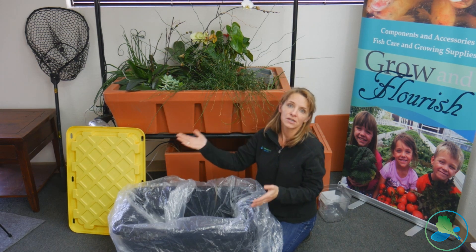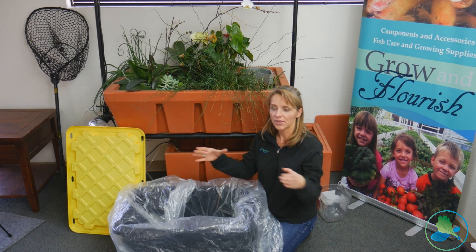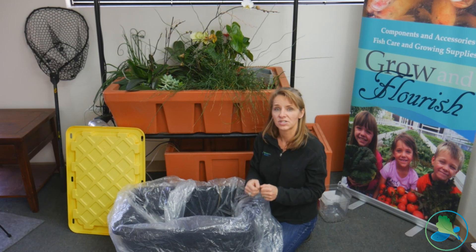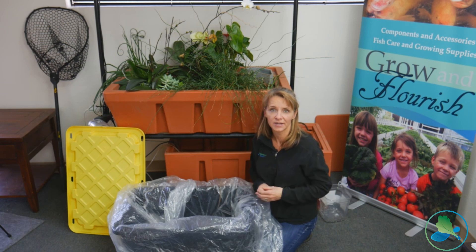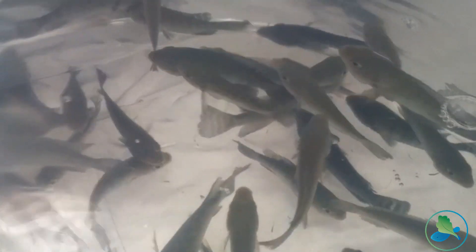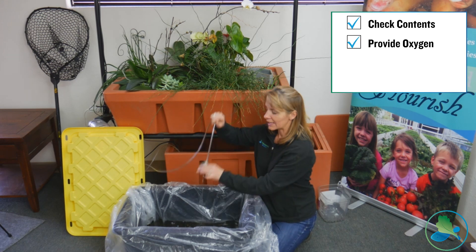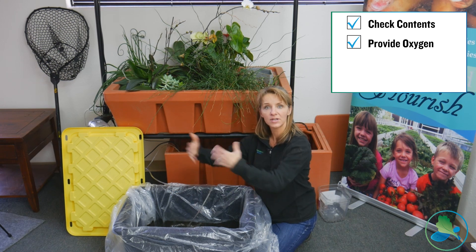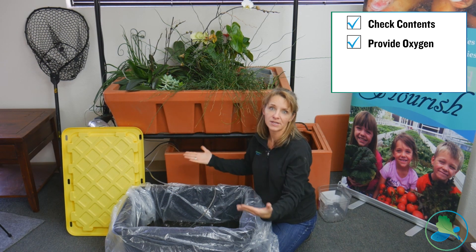If you get fish transported through the postal service, those fish have been put on a certain amount of oxygen before they left the vendor, so you want to get those fish acclimated as soon as possible. Step one: open the bag and check the contents. If you're getting fish from a vendor, take a video or photo with your phone so you can do a quick count of how many fish the vendor sent you, as well as check if any fish have died. Get your fish on air especially if they came from a vendor — add an air stone once you open that bag, otherwise all the air will go out.